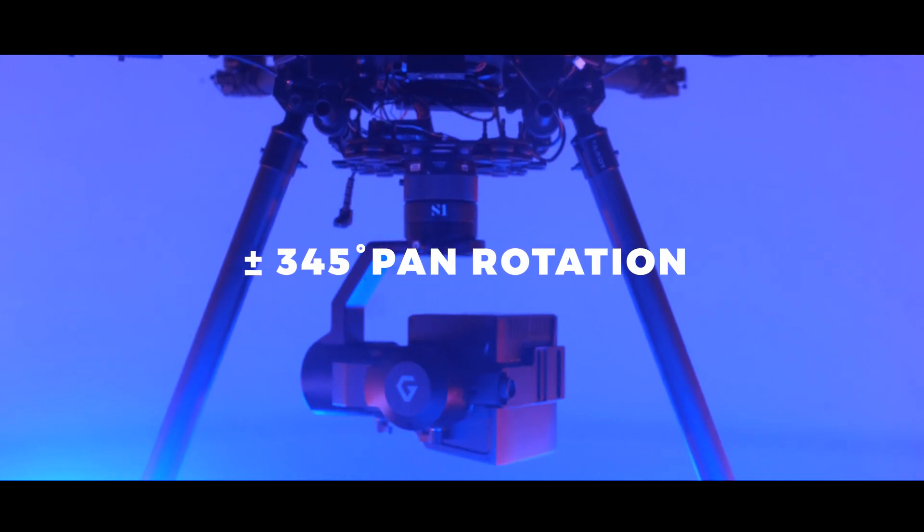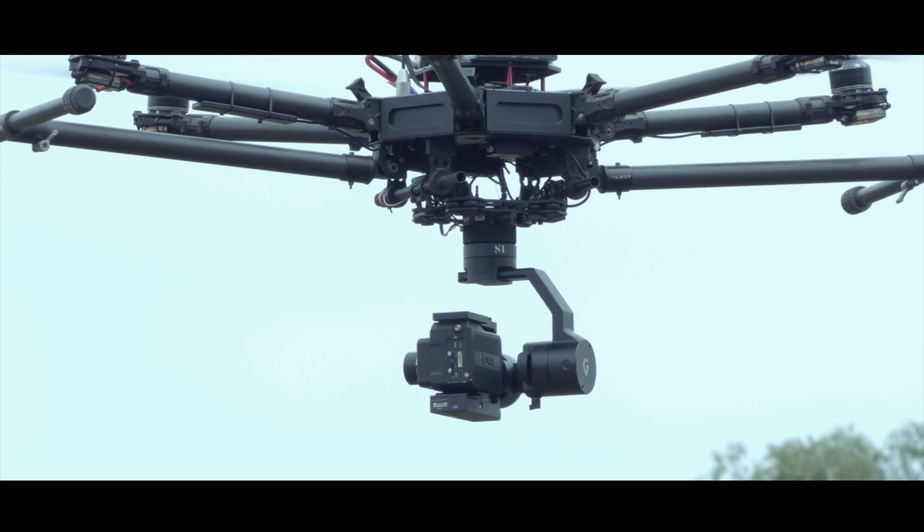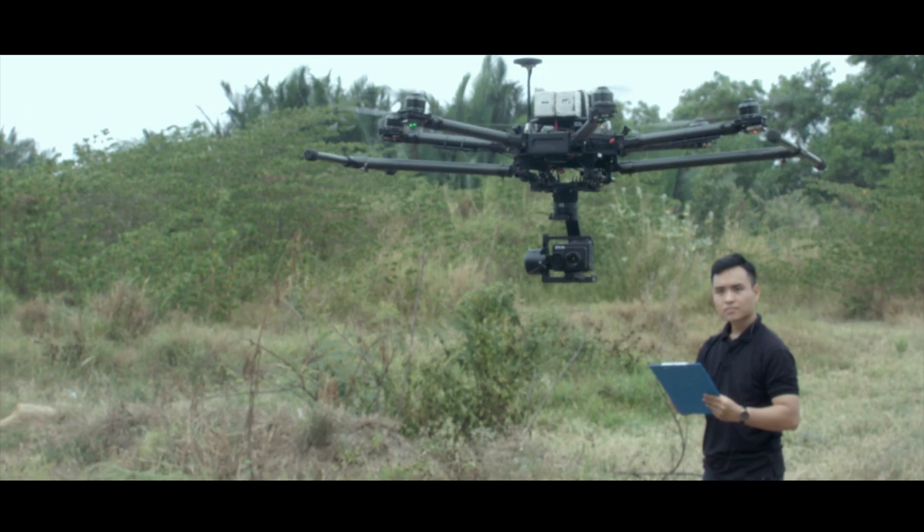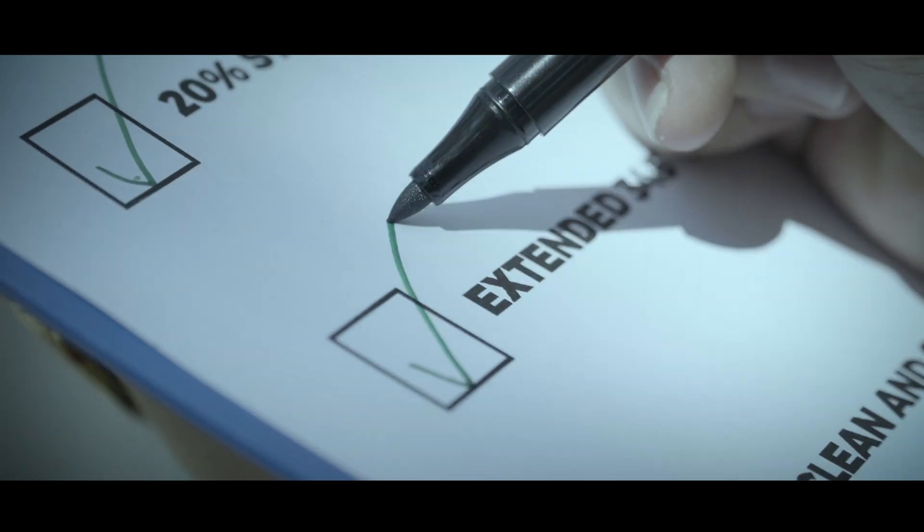345-degree pan rotation capability offers better performance for inspection or mapping missions, helping you achieve the best possible results.